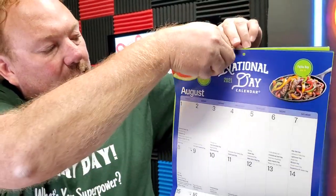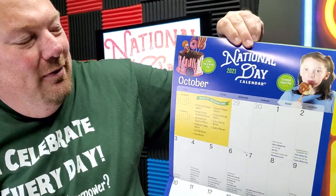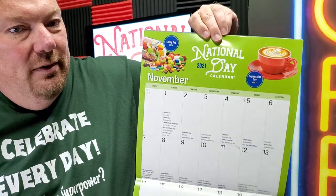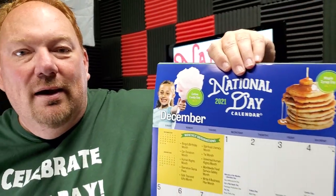There's June, July, August, September, October — and again this is the 2021 calendar — November, and then December. So there you go, there's a quick preview of what all the national days look like on the calendar. Make sure you order early because you never know, we might run out, and that has happened to us before.